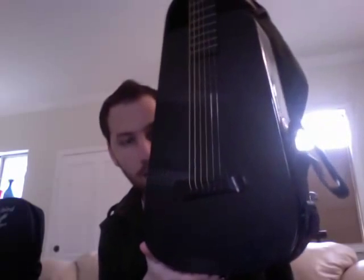Hi, it's Daron Diamond, and today I'm going to be reviewing the Blackbird Rider guitar, which is one of the coolest travel guitars on the planet, in many different ways.